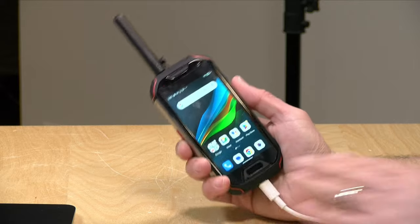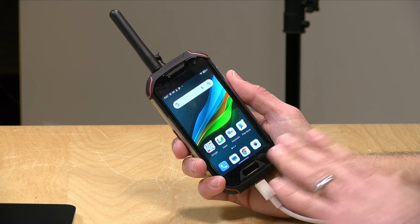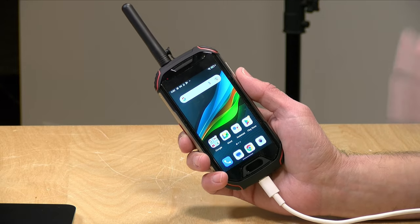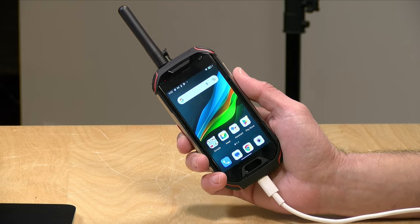If you missed the original review, this is a smartphone that also has a built-in walkie-talkie function that works over regular radio frequencies. So if you have somebody who has a handheld radio, you can communicate with them without having to go over the cellular network. And if you have an amateur radio license like I do, you can use it to connect to repeaters in addition to just communicating one-on-one. In this video, we're going to look at features that ham radio operators might be interested in.